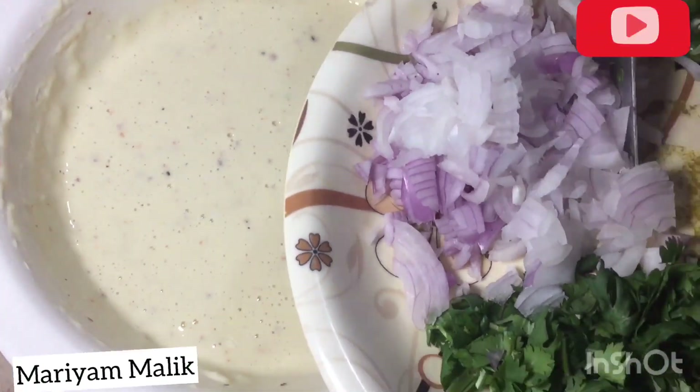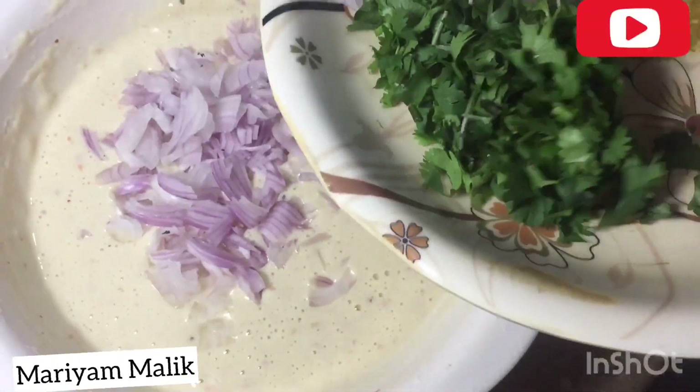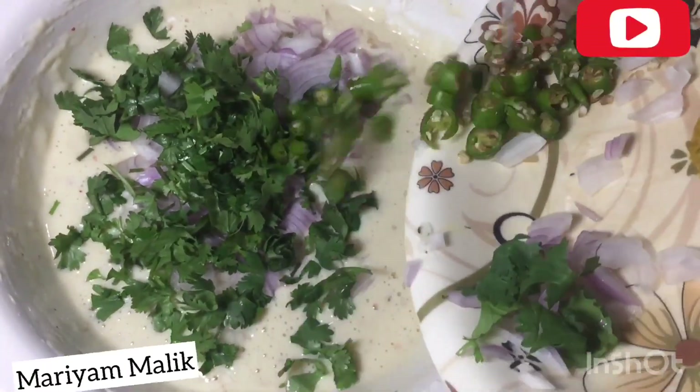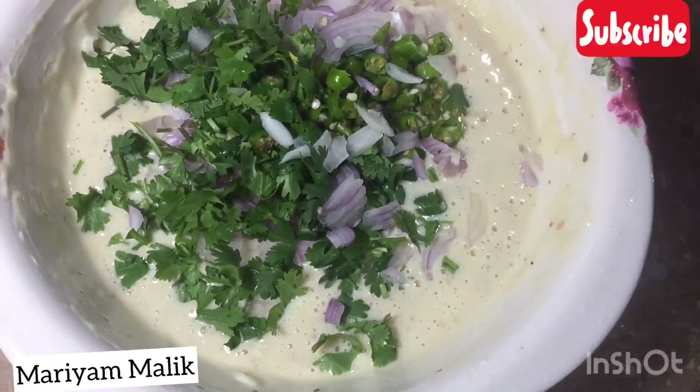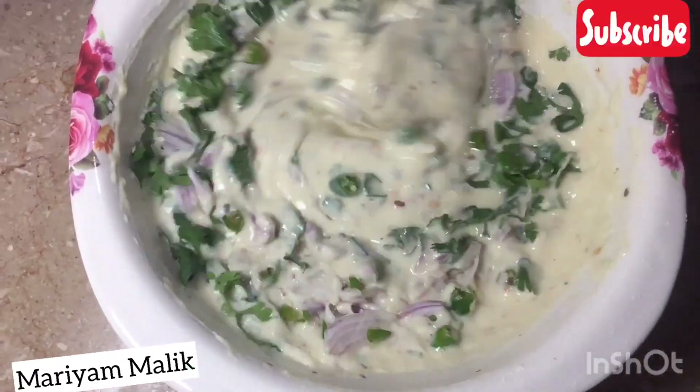Now we add chopped onion. We add garlic. We mix it well. It is very easy.